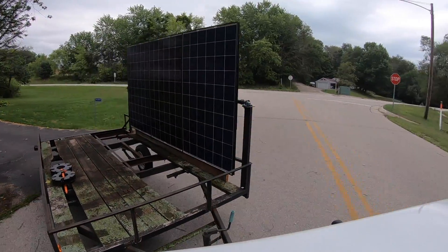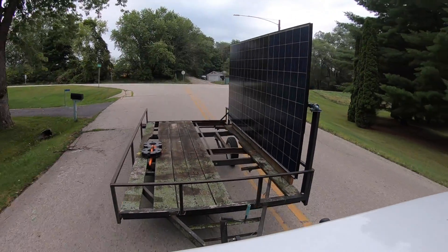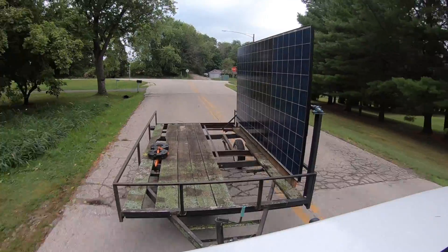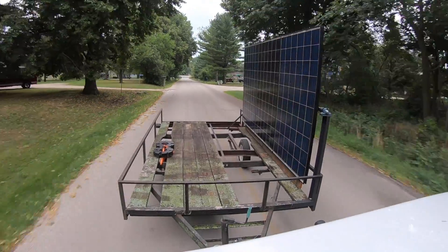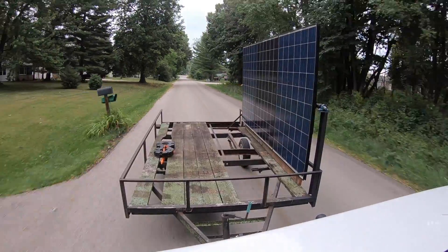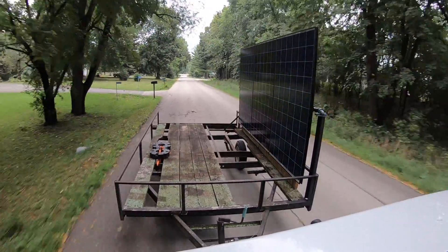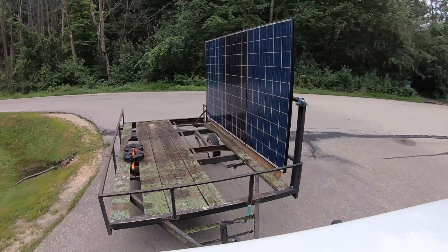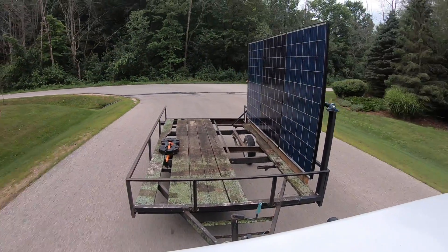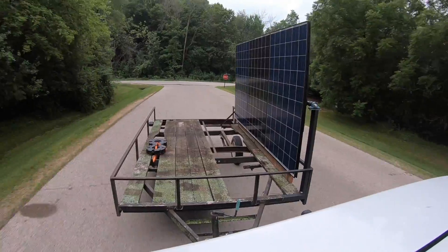And off we go. I'm just going down the street here in my neighborhood — it's all 25 mile per hour zones. The roads are pretty good in my area overall, but I wasn't taking it easy with the trailer. Right here I made that turn a little too close and one trailer wheel went off the road for a moment.